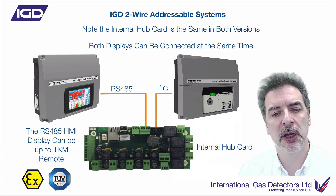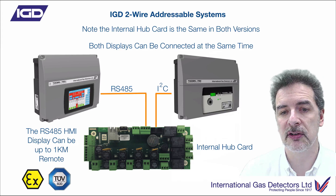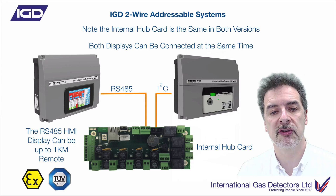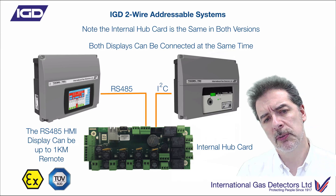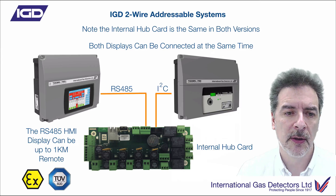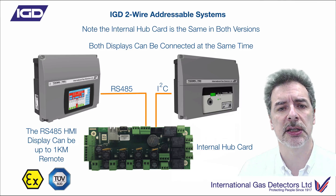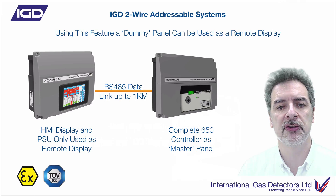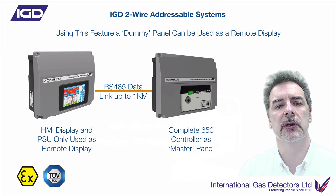The system itself — both display types — use an internal hub card, and that's what we're showing you here. One of the really neat things is that both displays can be connected at the same time. This would allow you, for instance, in a plant room area, to have the simpler display type locally, or maybe you want a display by a laboratory door or boiler room door. But you also want to see what's happening remotely somewhere else — so you could have the smaller display local to the system and use the colour touchscreen up to a kilometre away. Really easy to have remote displays or mimic panels. That display link can be up to a kilometre, so the display can be showing up in reception exactly what's going on in the plant area.